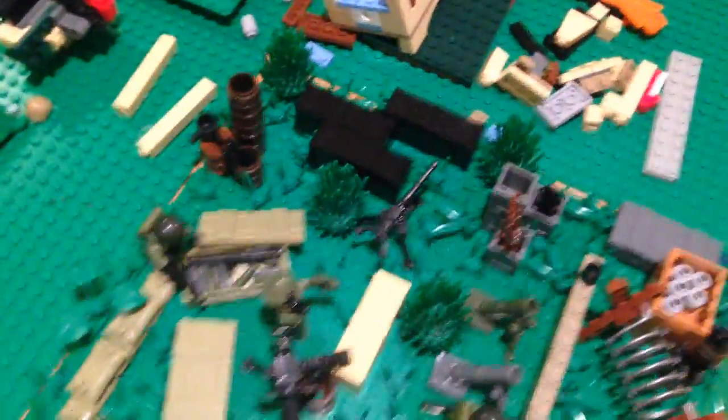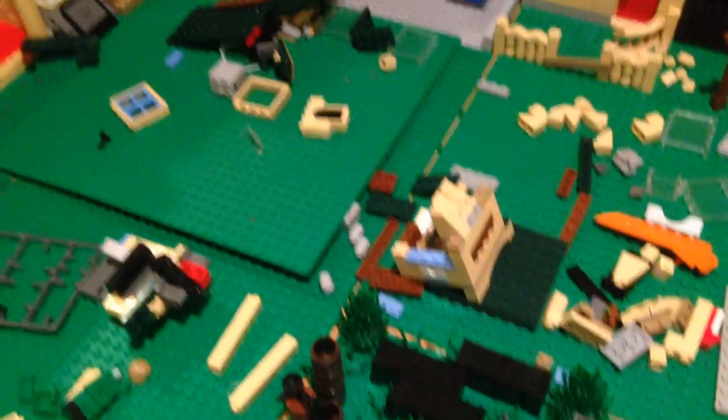So yeah, ignore anything else around this 32x32 baseplate. We've got a bit of a construction zone here — I'm actually reconstructing the city.